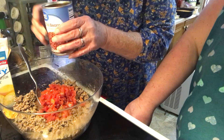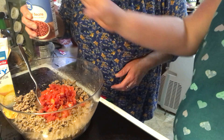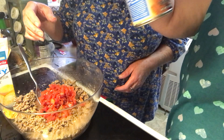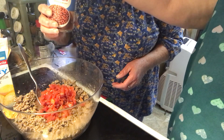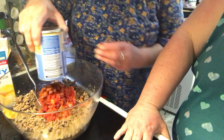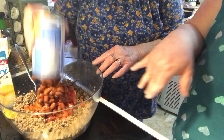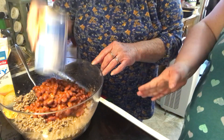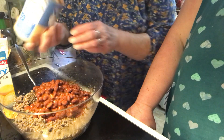The recipe called for ranch style beans, but I couldn't find them at two different stores. So I'm using chili beans with their sauce. Another alternative is pintos with their sauce with jalapeños. The key is it needs to be something with the sauce on them — so if you use black beans, don't drain them either.